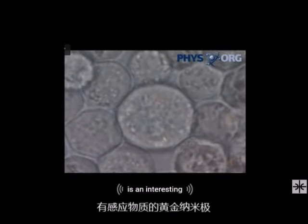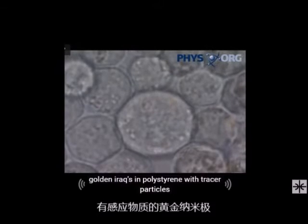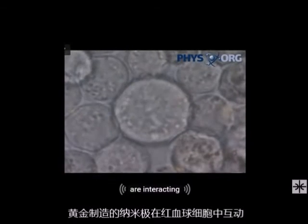This video is an interaction between gold nanomotors and polystyrene tracer particles. These gold nanomotors and red blood cells are interacting.